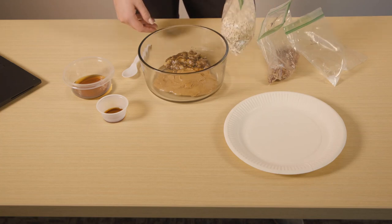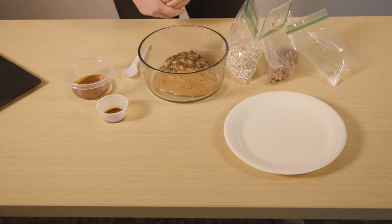Two cups rolled oats. Oats are actually naturally gluten-free, which is great if that is something you avoid. They have a lot of vitamins, minerals, fiber, and antioxidants, so it's a great choice to fill up on.